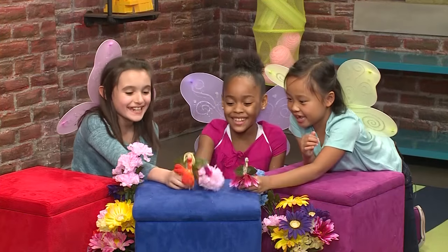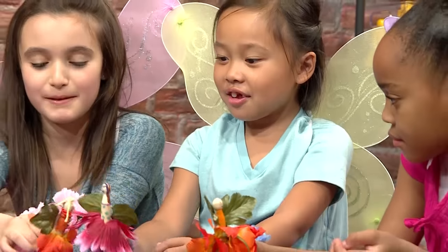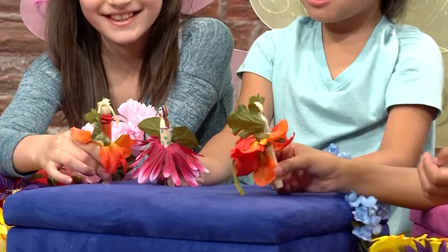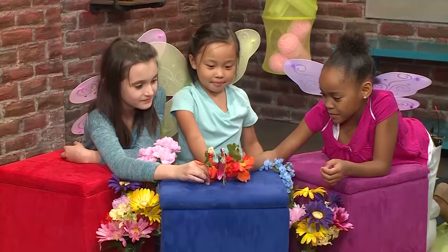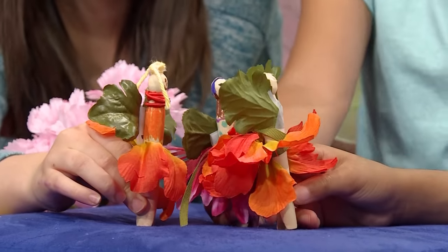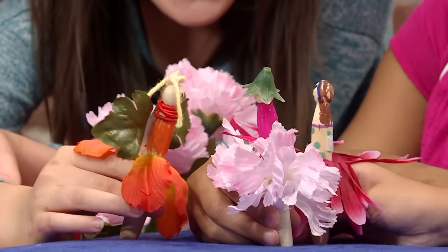Weeeee! I wish I had someone to go to the Flower Festival with me. Bounce! Bounce! Bounce! Hi! What's your name? I'm Lily the Bouncy Fairy. My name's Veronica. Hi Veronica! Are you going to the Flower Festival today? Sure! Let's go!